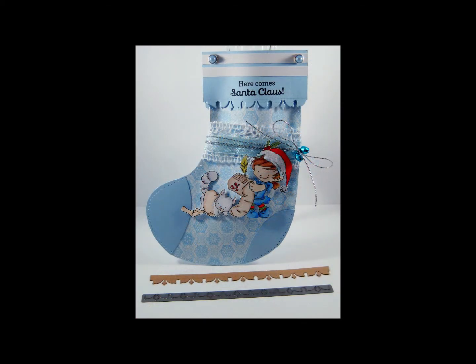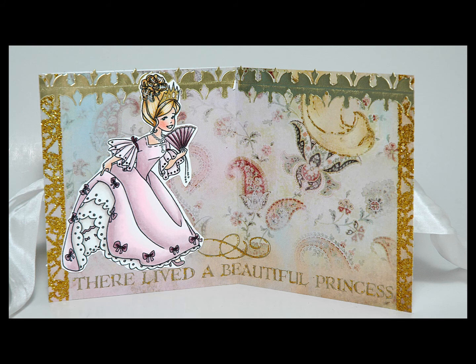This is a vintage accent to all your card or scrapbooking creations. We have an example for you using the Nostalgia Border added to a darling creation.